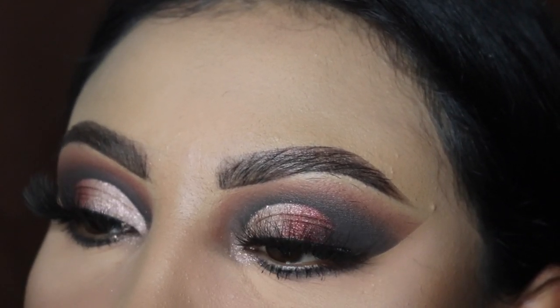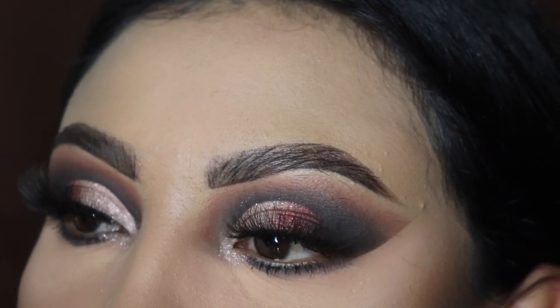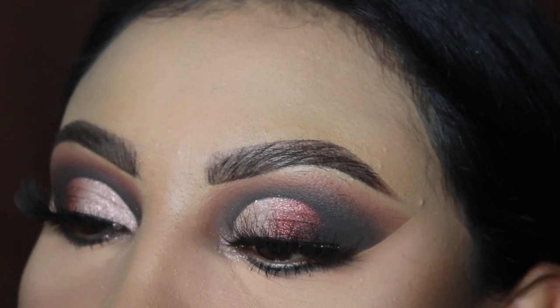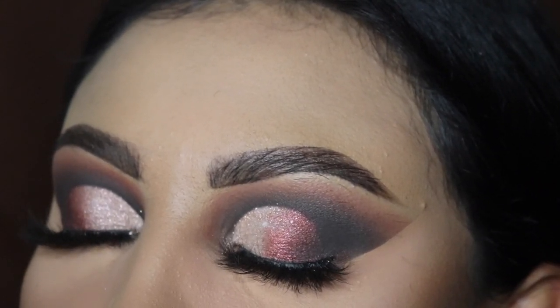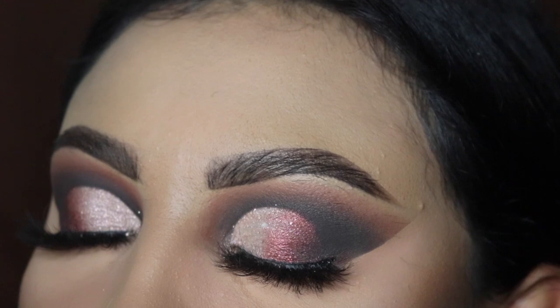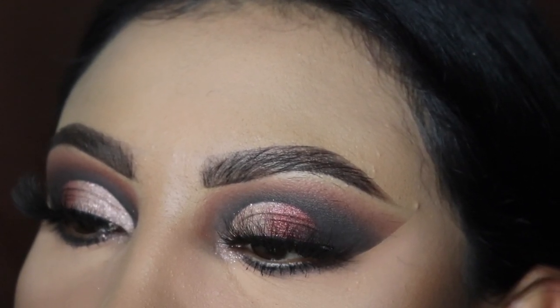This is what the glam looks like, you guys. Thank you so much for watching! Comment 'cut crease' down below if you watched this video all the way through — it shows me you're a real one. Remember to like this video, subscribe, and I'll see you guys in the next one. Bye!